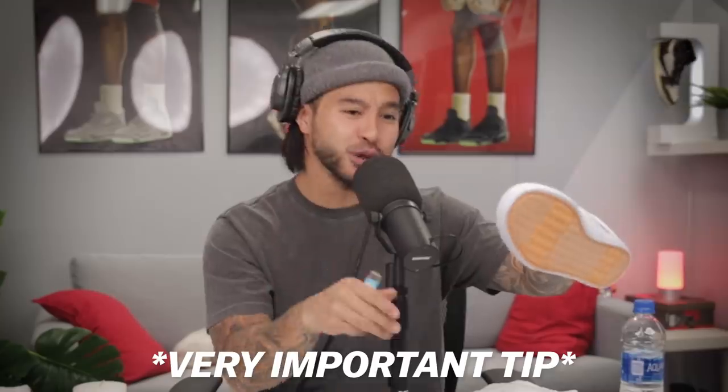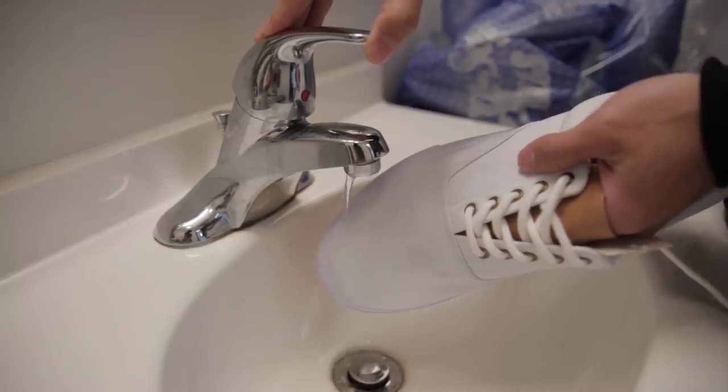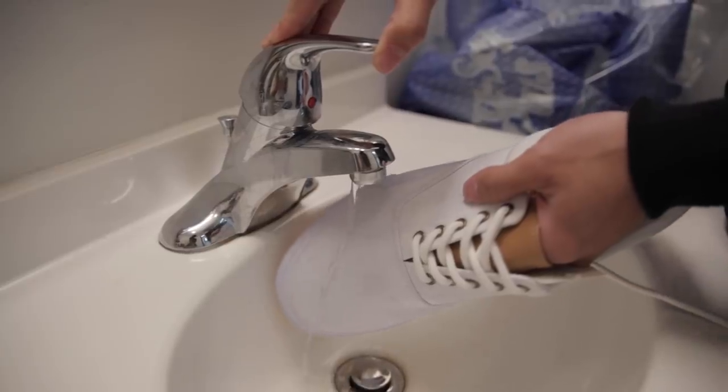Very important: do not hold the flame too close to the sneaker — just a little heat. Give it a little bit of time to dry. You will know you are done when you cannot really see that coating of wax on the outside. Now it is the ultimate test. Look at that — water is going right over, not even soaking into the sneaker. This is proving the wax method to waterproof any canvas sneaker. I definitely recommend this — just take your time.